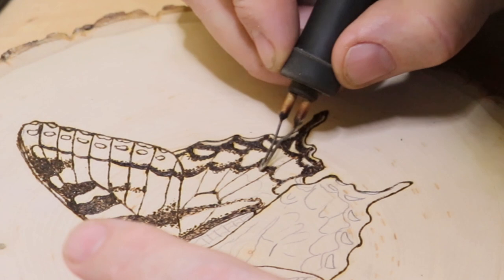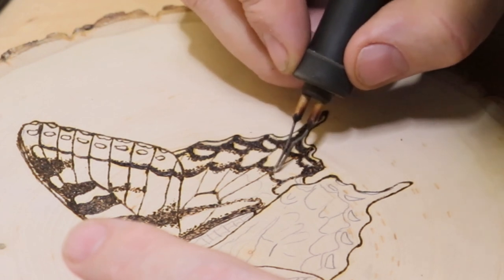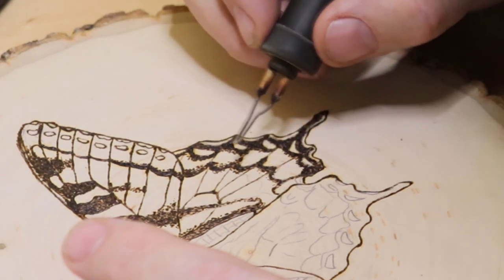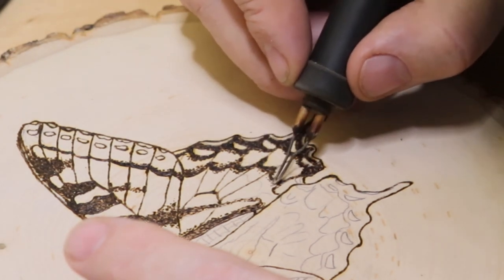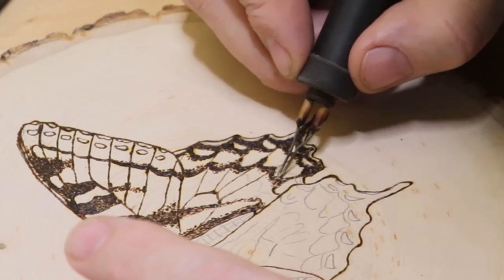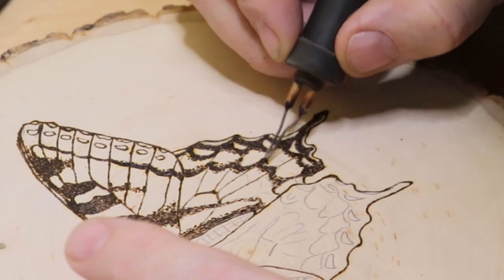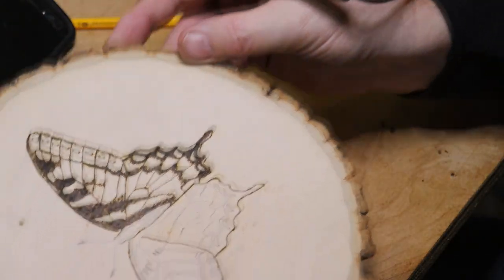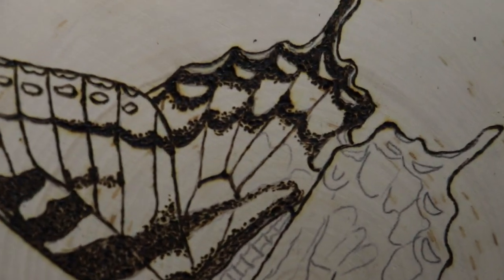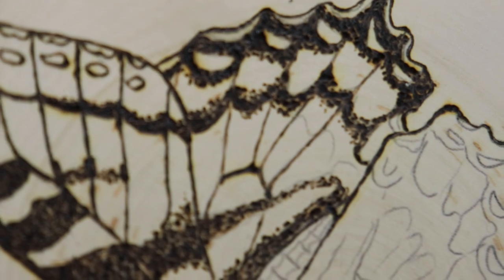Here I'm just applying more texture — less in depth and more in perception, I guess. Just applying little dots outside the black lines; it almost diffuses it, if that makes sense. I'll show you a close-up here — that's a good look at it.